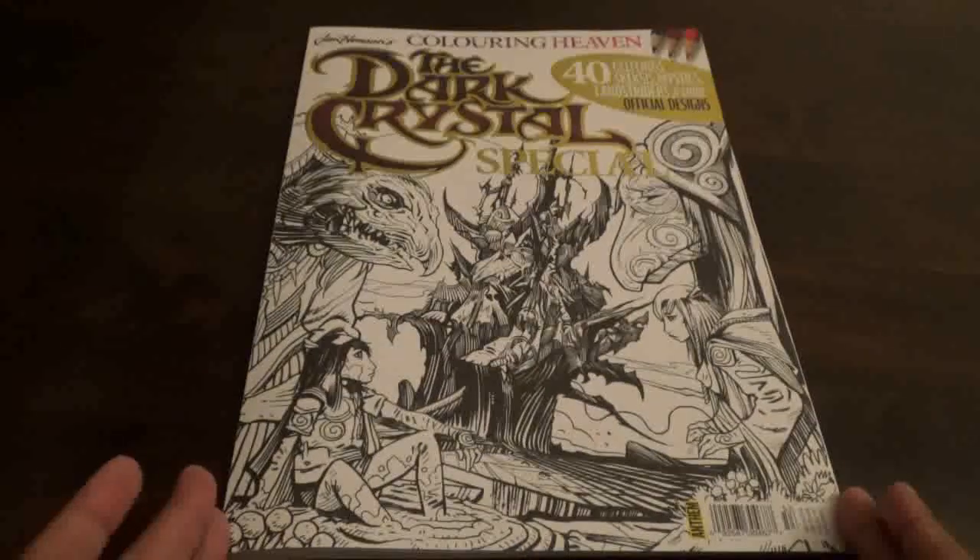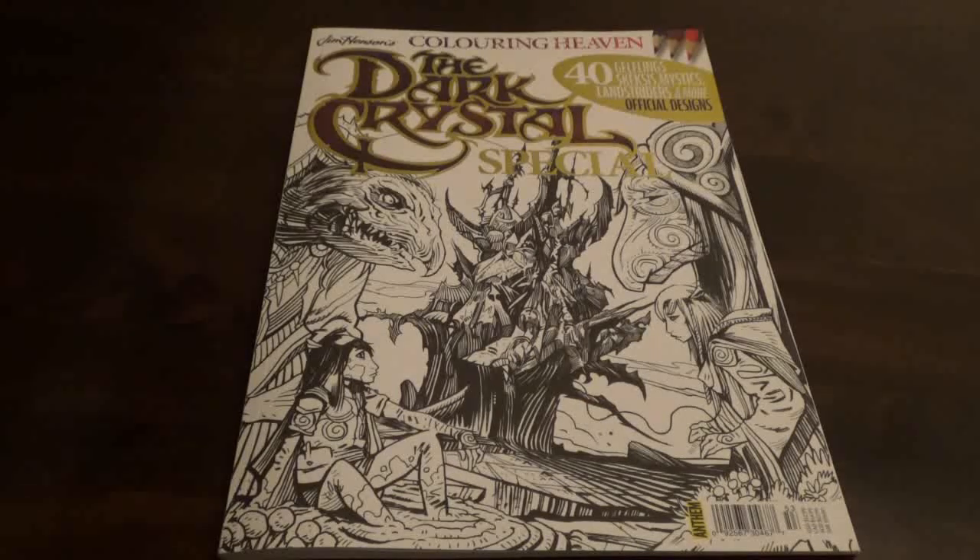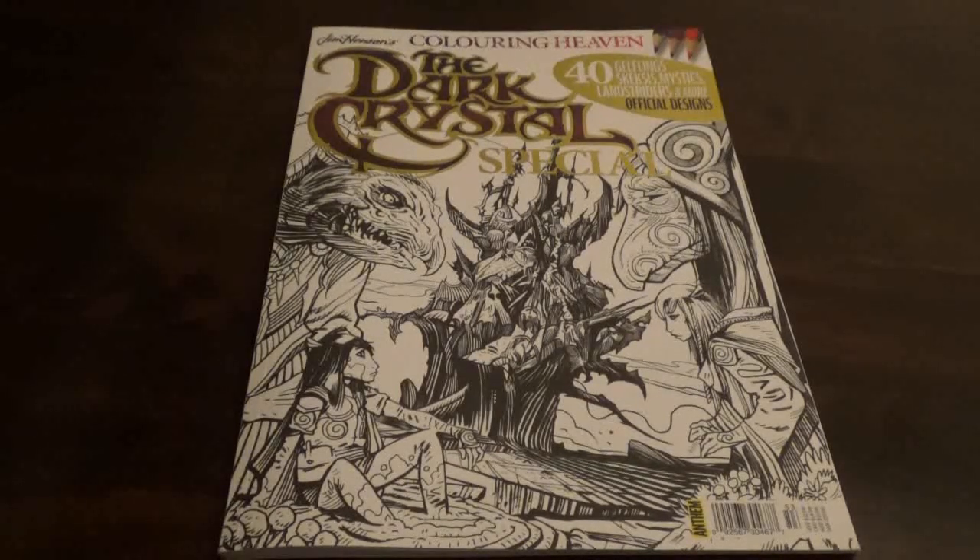Hello everybody and welcome to my channel. Today we will be flipping through Colour in Heaven, Jim Henson's The Dark Crystal. It is 40 Girlfriends, Skeksis, Mystics, Landstriders and more.